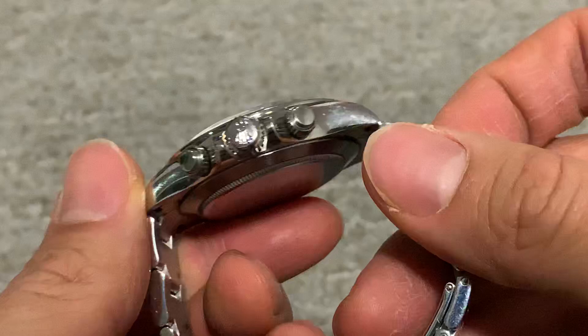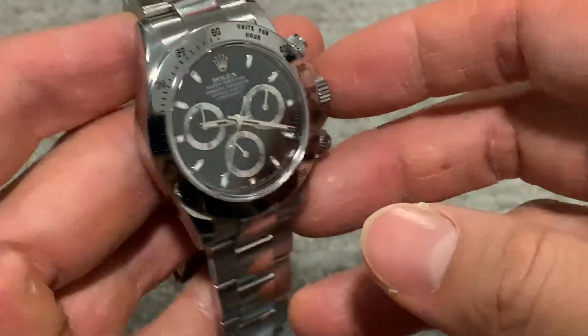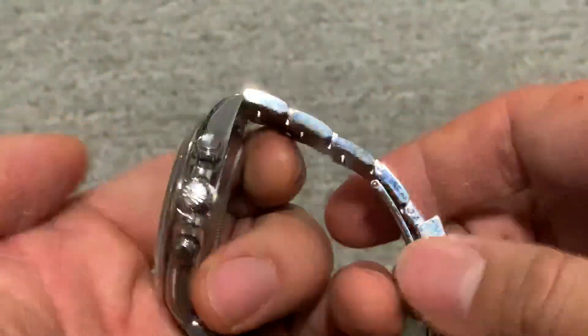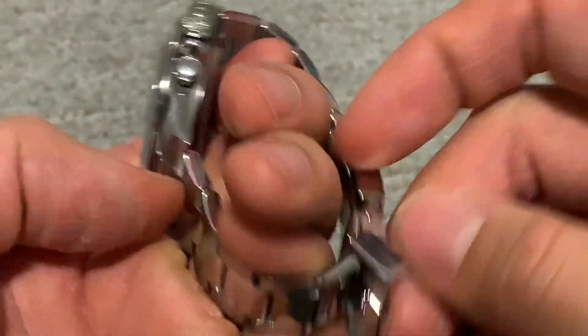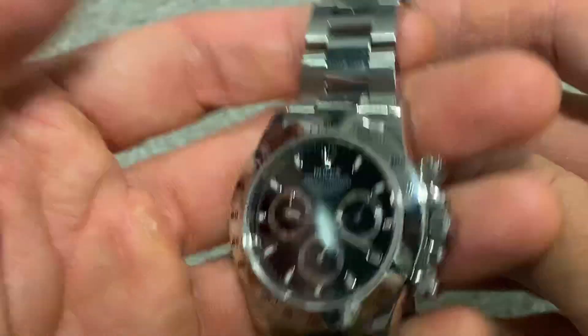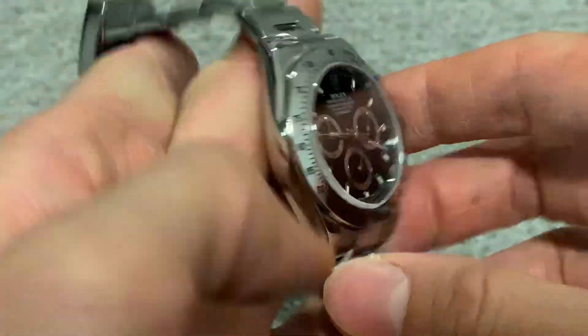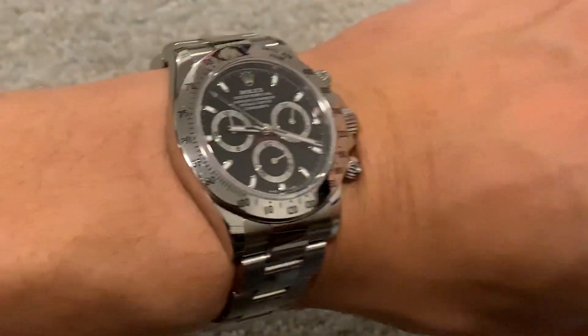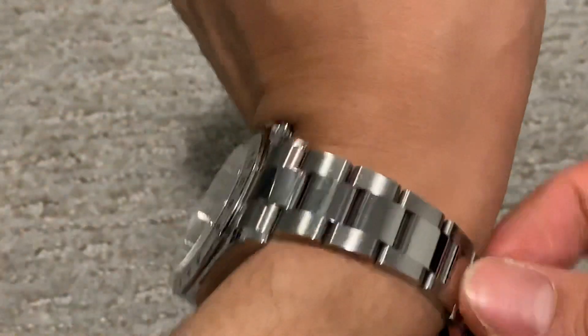It's a beautiful watch, very elegant — just like the GMTs. I wouldn't say it's discreet, as people kind of know what this watch is. When I first got it I was surprised at how small it was, but it's a beautiful watch.